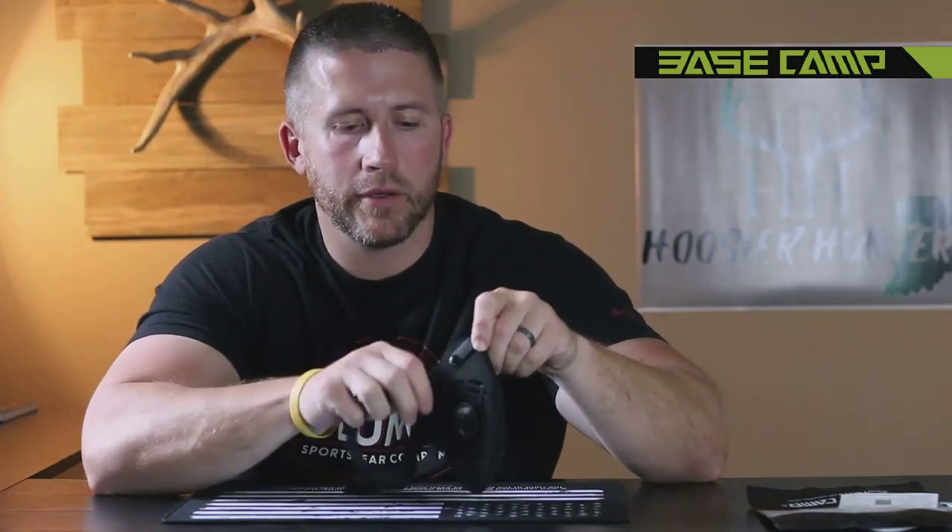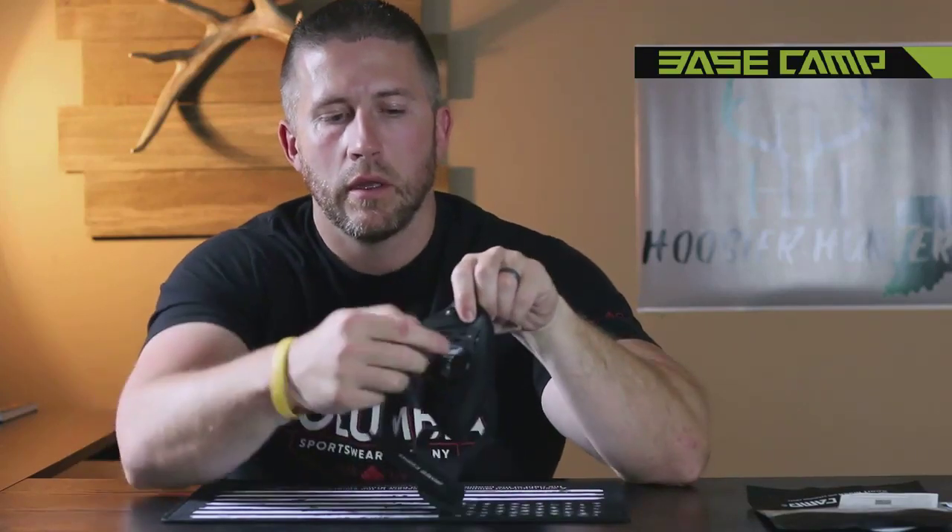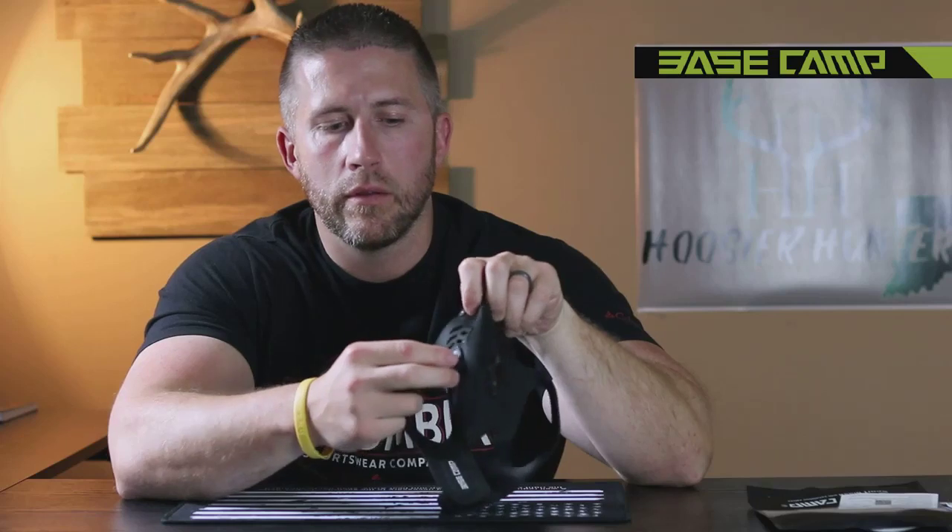Whenever you breathe in, you're actually taking in air through these slots here, being filtered on the inside by the filter itself. When you breathe out, you're breathing out through the valves. That allows all the carbon dioxide and all the heat to go out through the valves.